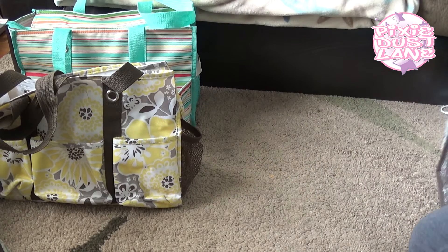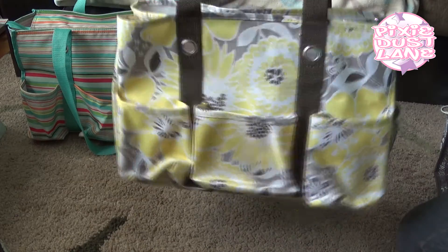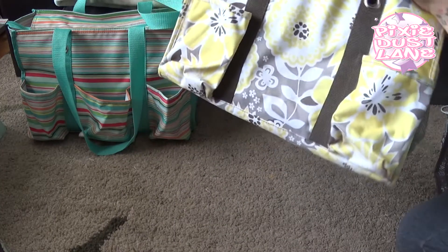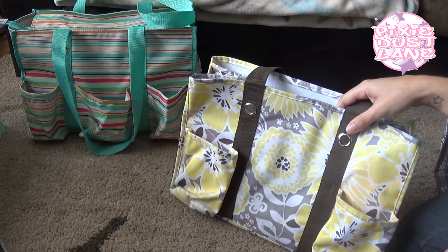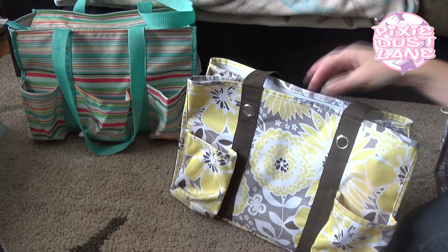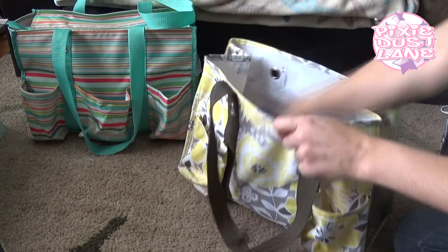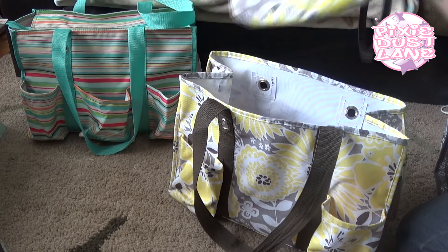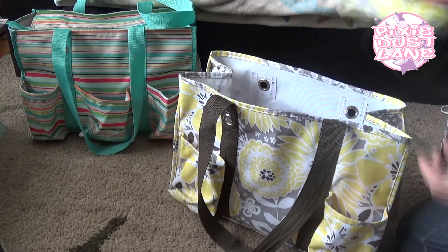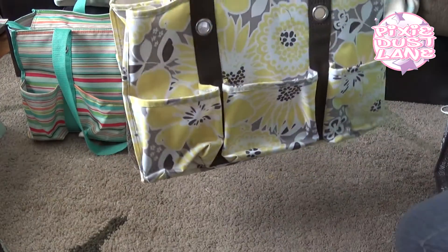The next one I got is this one in Awesome Blossom. It's an older pattern, but I have a friend who sells 31 and was selling off a lot of her old stock at a yard sale at the end of June. I bought this from her for $10. I had previously only bought a mini zipper pouch in this pattern, so when I saw she was selling this for $10 I decided to go ahead and get it to add to my utility tote collection.